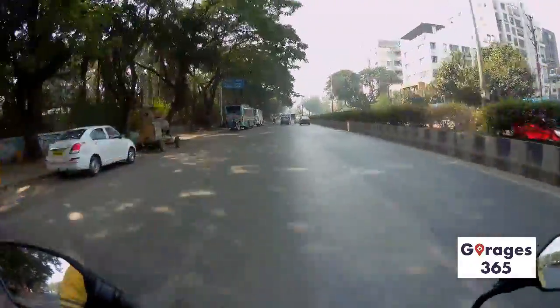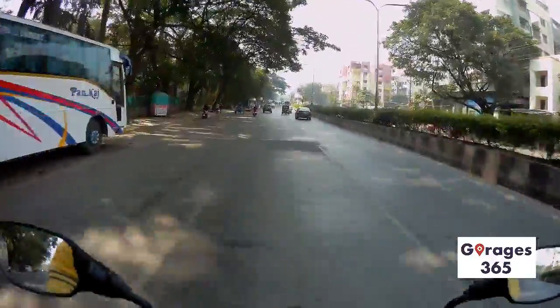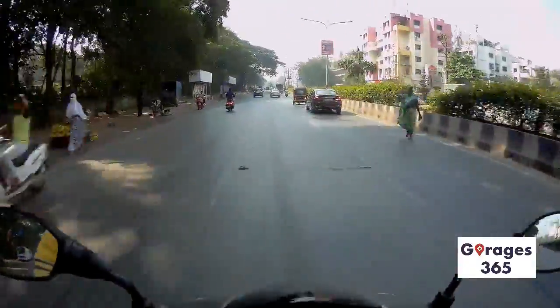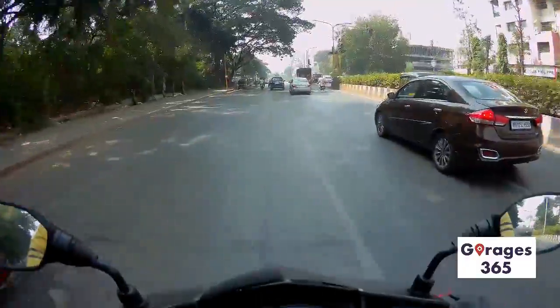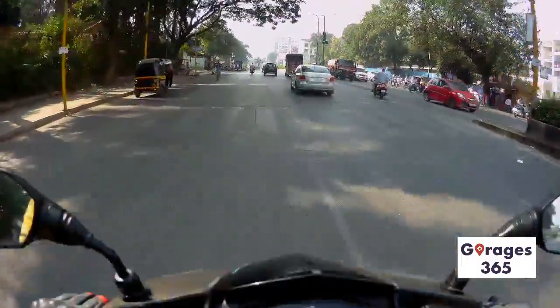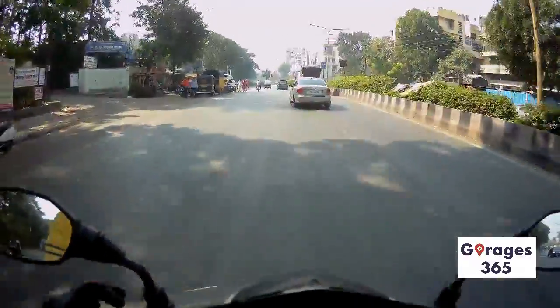Overall it gives a quite premium feel and the size makes it a bit more spacious. The under-seat storage is more than enough for your average groceries and daily stuff.